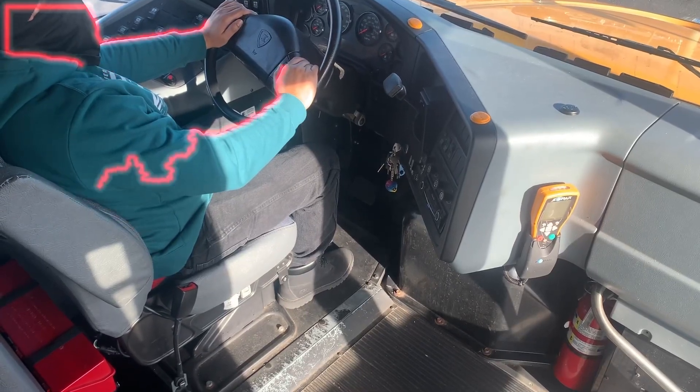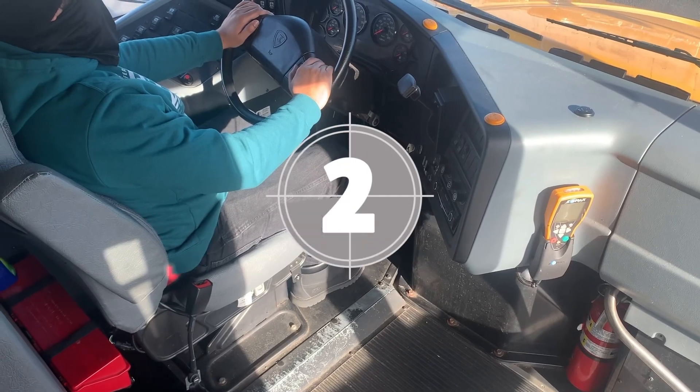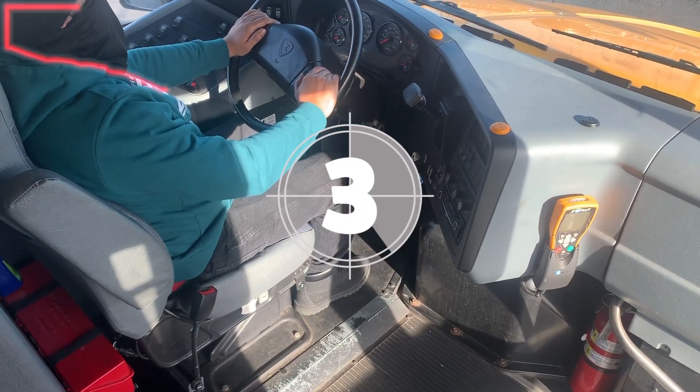Hi, guys. This is your school bus driver. Now we're going to do our interior pre-trip with our new trainee, Judo the Driver.